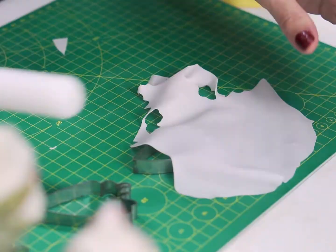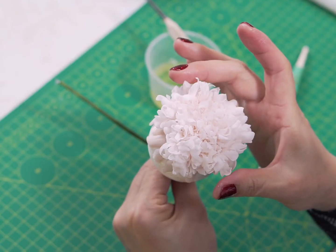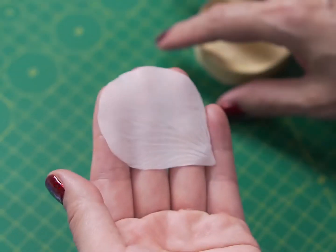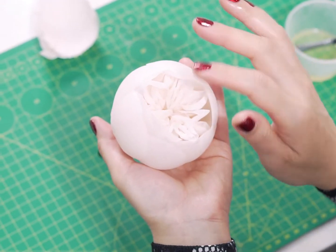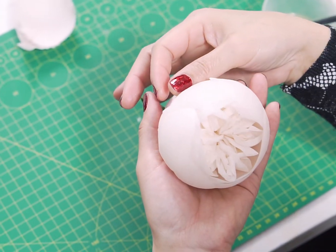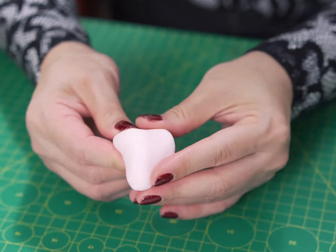I will share with you all the techniques from basic to more advanced in making sugar roses. Especially, you will know the secrets of making artistic cup layers of those romantic flowers. I will also show you all the steps in making gum paste that stands humidity. Now let's get gum pasting.